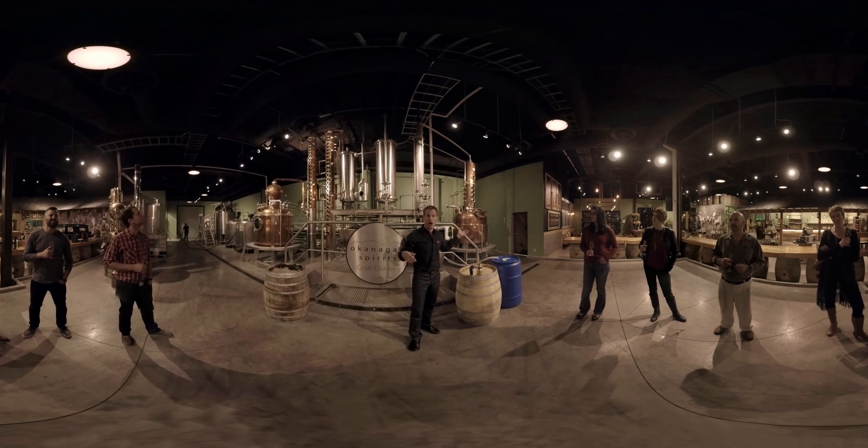Now, for artisanal craft distillation, these are very large stills. To give you some context on where we started: this is where the heritage of Okanagan Spirits Craft Distillery begins. We started with a 150-liter copper pot still, but due to our success we had to grow, and so we've got these two stills behind us.